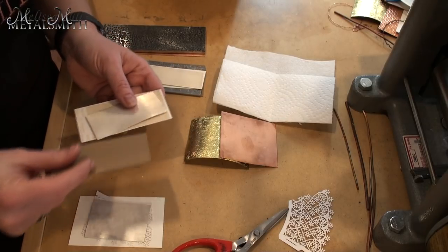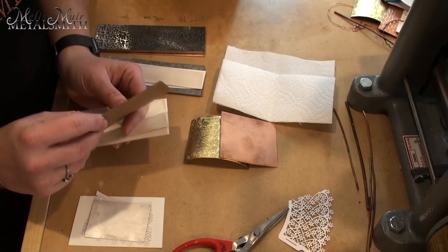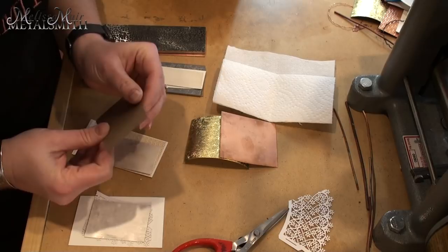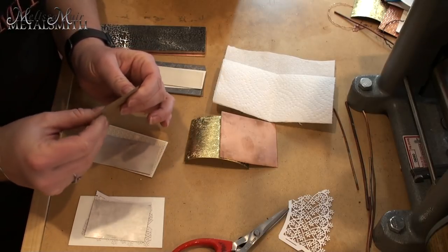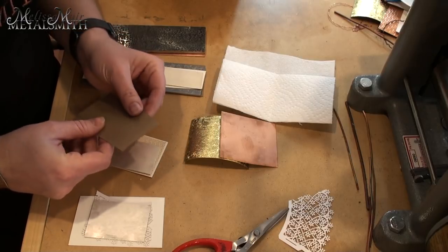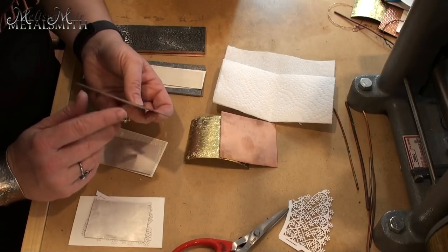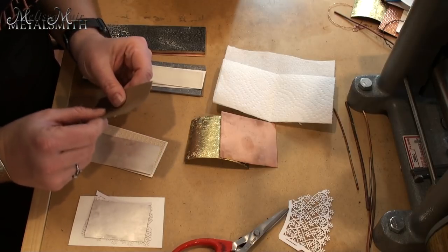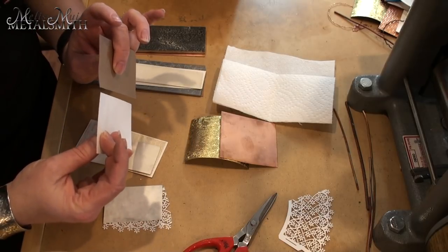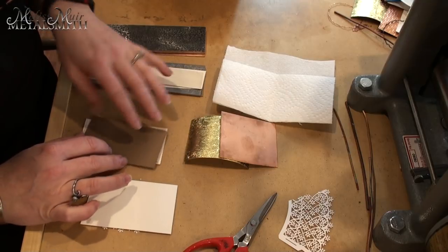I was over at my daughter's school volunteering and they had this thicker cardstock used as dividers. It's probably a little bit thicker than a manila folder — a little rigid, and almost the same thickness as watercolor paper but slightly more rigid. I figured I'd give this a try and see how it works.